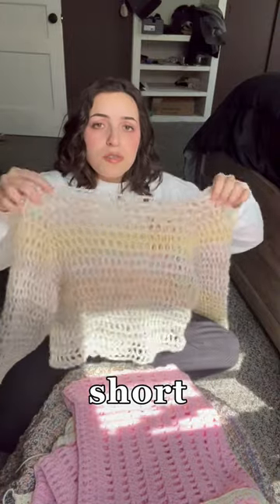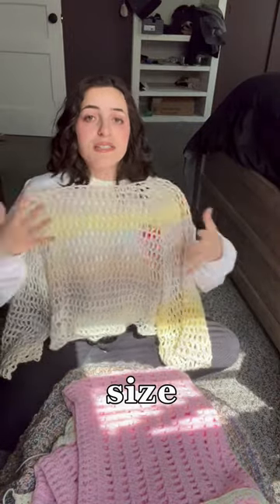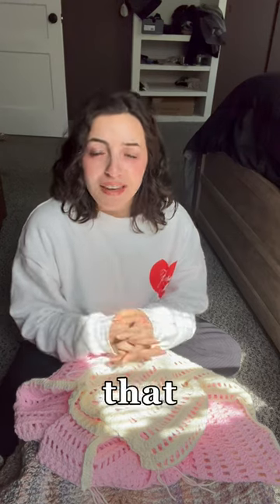That shoulder warmer thing — let me try it on for you guys. I've been wearing the heck out of this. She's not too short, not too long, she's the perfect size.